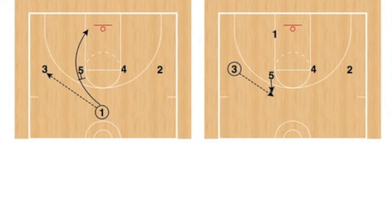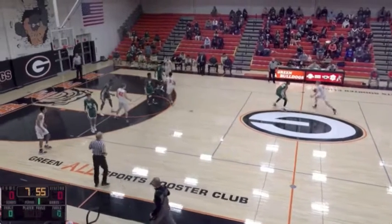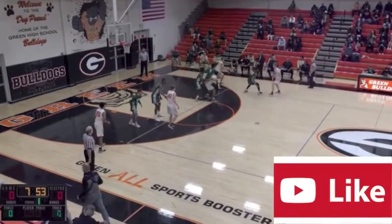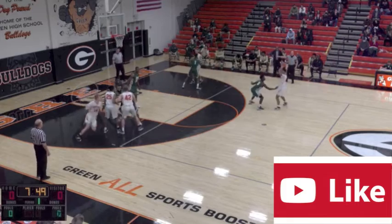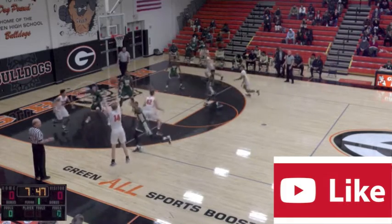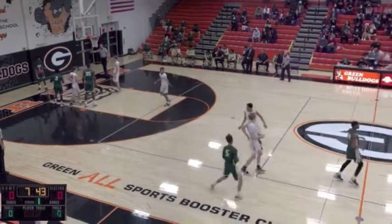Today we look at a set play using a 1-4 high alignment and a UCLA cut to get into our floppy action. After the UCLA cut, the ball is reversed to the UCLA screener, and the player receiving the screen has the option to use a single screen on the same side or a double screen on the weak side.